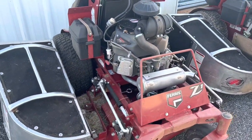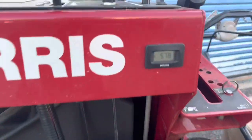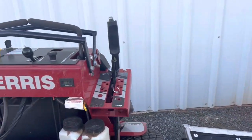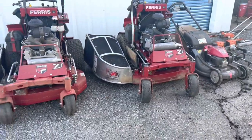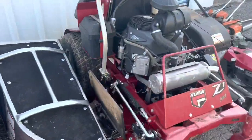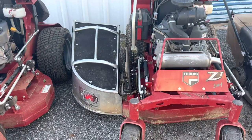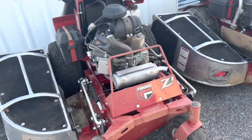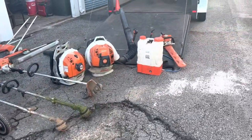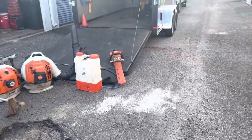Here are our two newest mowers — we've got the Ferris IS 1500Z... actually these are the Ferris C1 36-inch stand-on mowers. This one here is a 2020 and this one is a 2018. The 2018 has 578 hours on it and our 2020 has 21.5 hours. We've got the Accelerator baggers for both of these. The 2018 also has the Quick Shoot — if you're wondering, the Quick Shoot will work with the Accelerator grass catcher. I need to get one for the 2020 before we really get into the meat of the season.